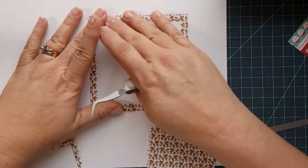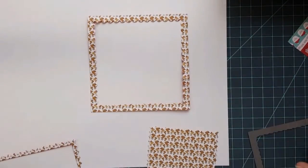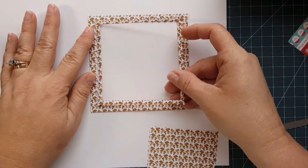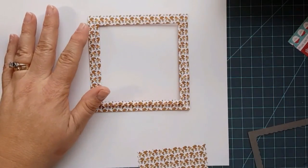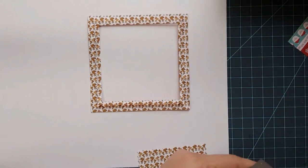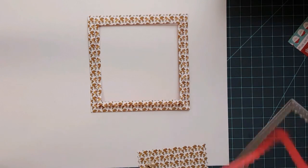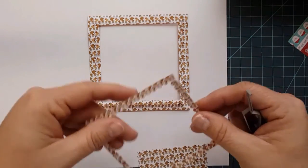This is the largest frame we have cut out here. Now what we're going to do — this is the inside piece from where we cut these two frames. That's like the excess; you won't be using it, or you normally wouldn't be using it.